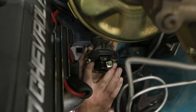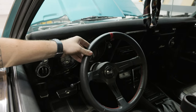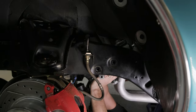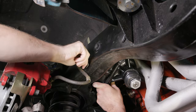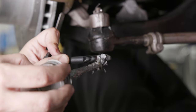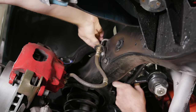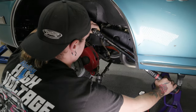Install the rag joint onto the steering column using provided hardware and tighten. Make sure the steering wheel is straight. Place the DSE steering gear against the frame and install the input shaft of the steering gear into the rag joint. Install the original three steering gear bolts into the new steering gear. Use anti-seize on the threads of the bolts. Be sure to use the correct mounting points on the steering gear as the fourth mounting boss is not used.